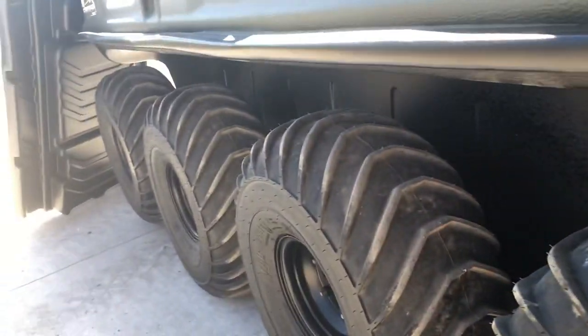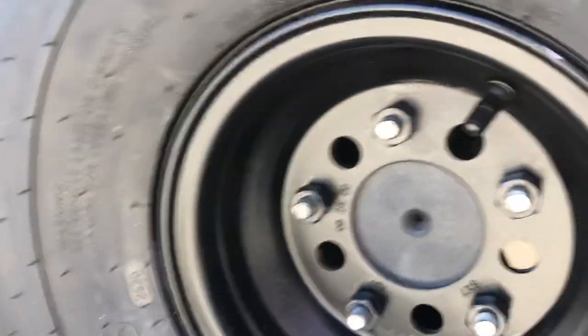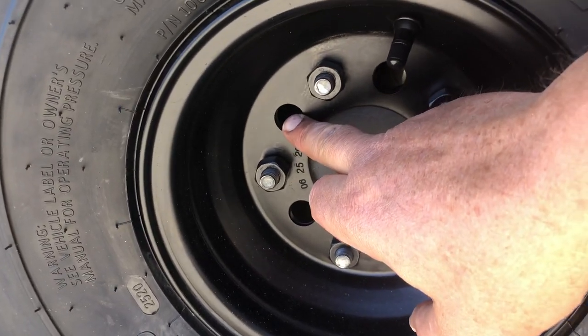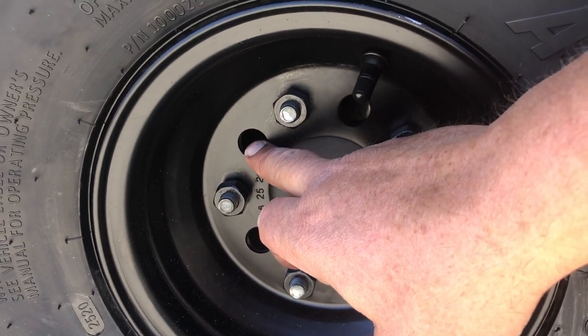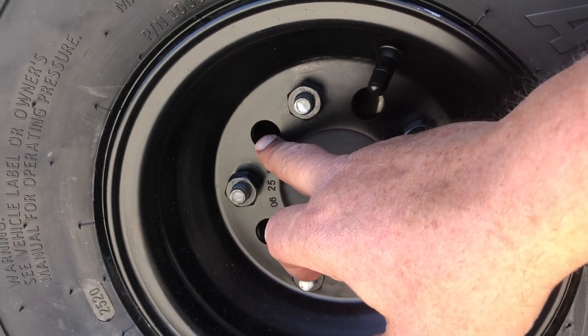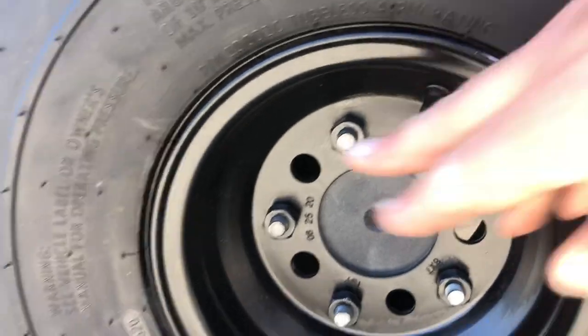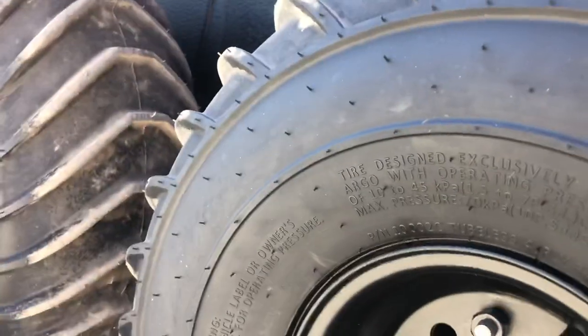This is an eight-wheeler, so it's got four axles on this side and four on the other. Each axle has a grease fitting on the outside. These holes in the rims on the newer models are access points to get your grease gun through the rim and access those outer bearings. We used to have to pull the wheels off — now Argo puts these holes in. Just roll the machine ahead or back to line the holes up with the grease fitting and you can grease your outer bearings.